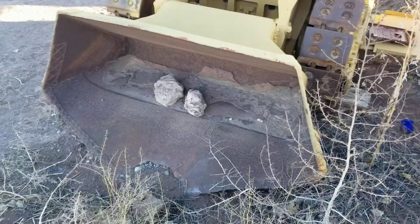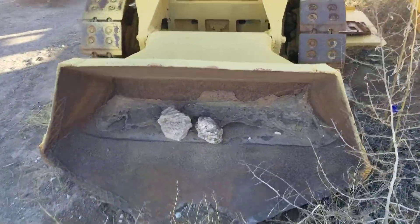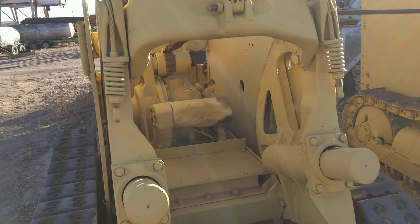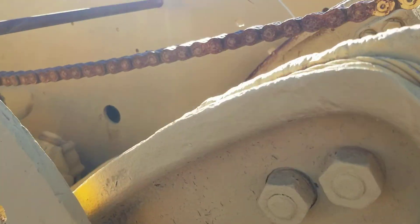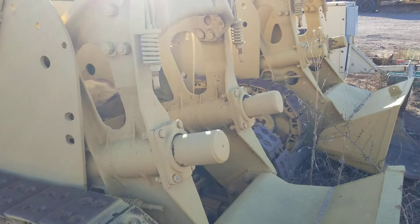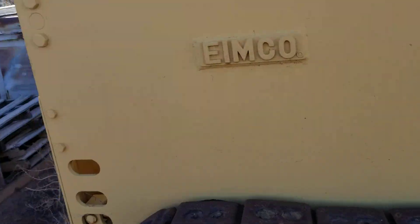There's your bucket — I think these are about a third of a yard per bucket. They're air-powered. There's a big air motor inside with that chain, which is hooked to the bell crank on the bucket. So that's what raises the bucket.